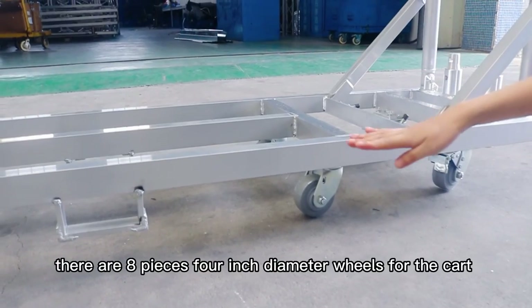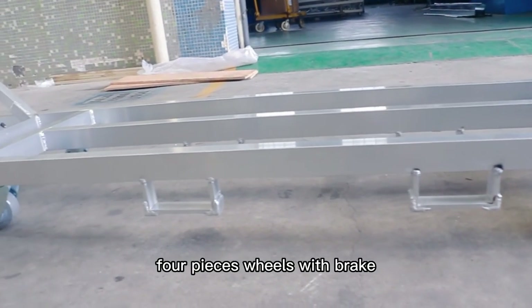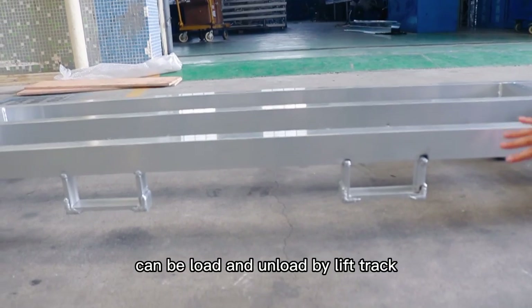There are 8-piece 4-inch diameter wheels for the cart, with 4-piece wheels featuring brakes. The design includes a lift truck hull at the bottom, so it can be loaded and unloaded by a lift truck.